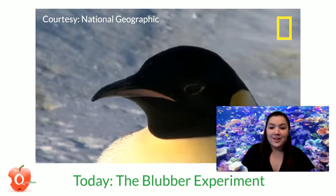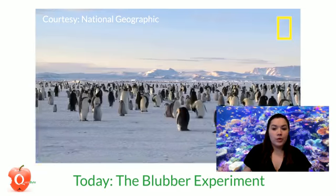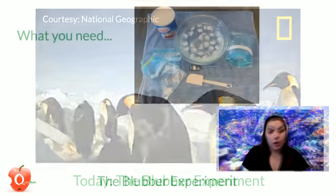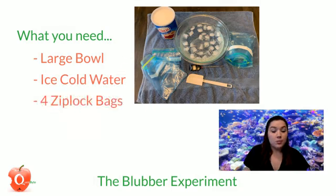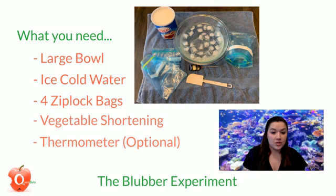Look at those penguins. So what are you going to need to make your own blubber? You're going to need a large bowl full of icy cold water, four Ziploc bags, vegetable shortening, and a thermometer if you'd like to keep track of the temperatures. The thermometer told me some pretty cool numbers, and I'll get to that — you might want to have one handy. I also put a towel down because I don't want water everywhere when I pull my hands out of that bowl.